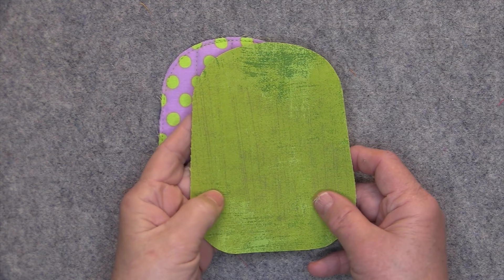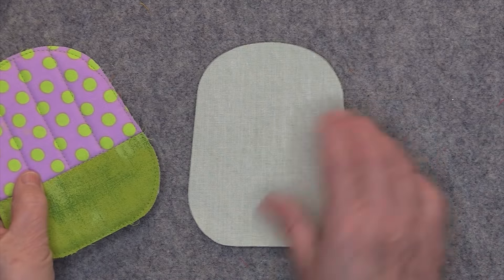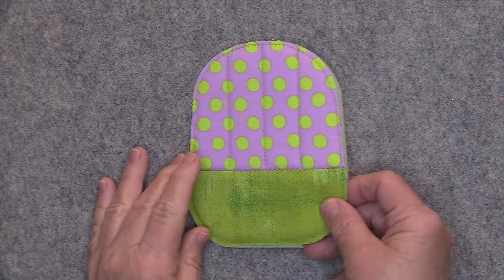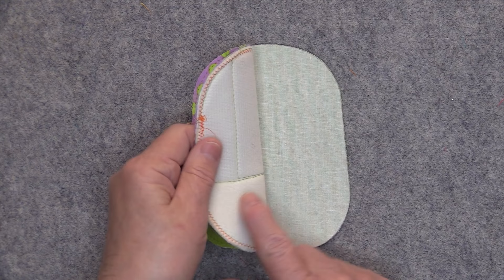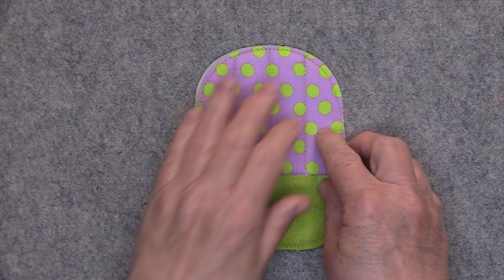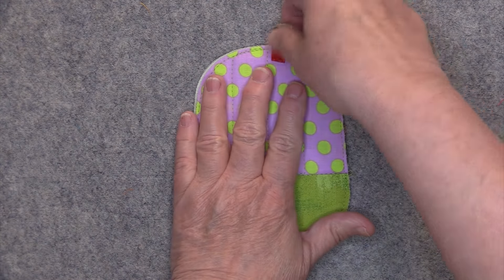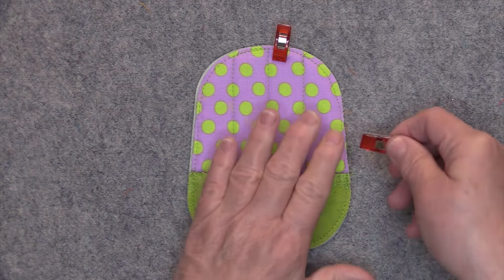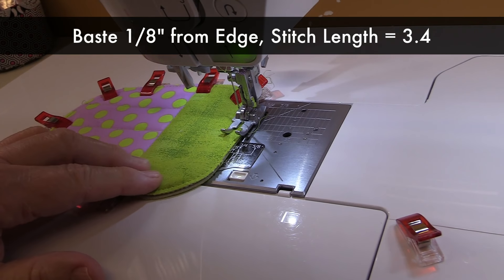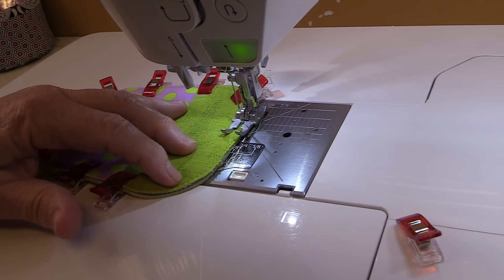After quilting, take the piece for the interior front lining, place it wrong sides up, and then place the quilted front on top of the lining so the wrong sides are together. Clip them together, then baste these sections together one eighth of an inch away from the edge with a stitch length of 3.4. No need to backstitch.